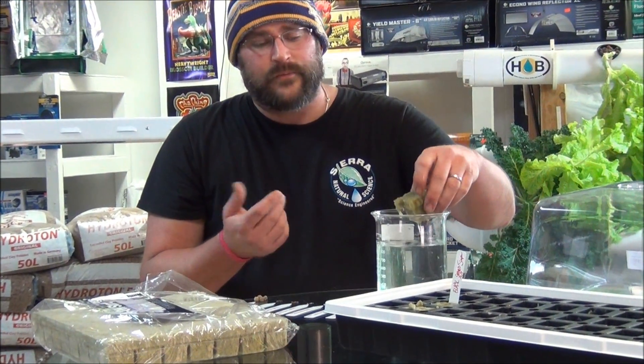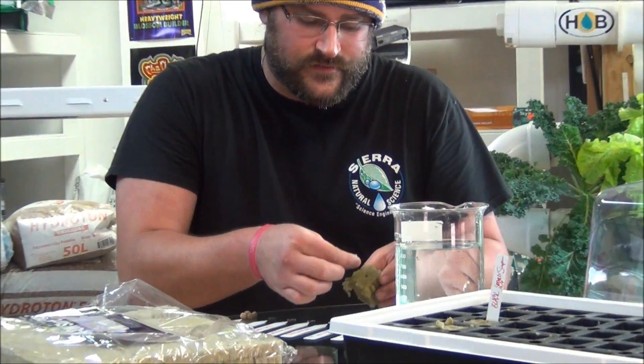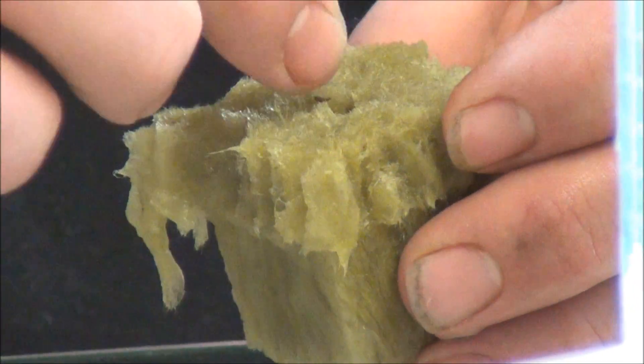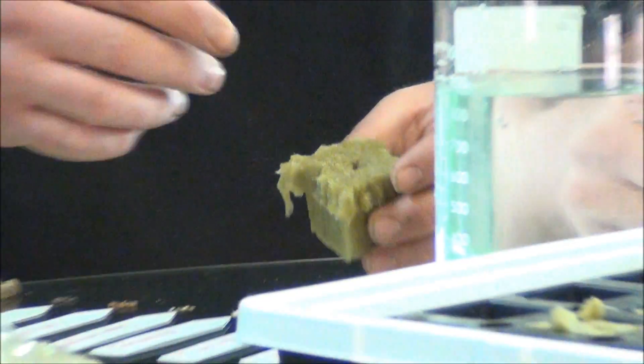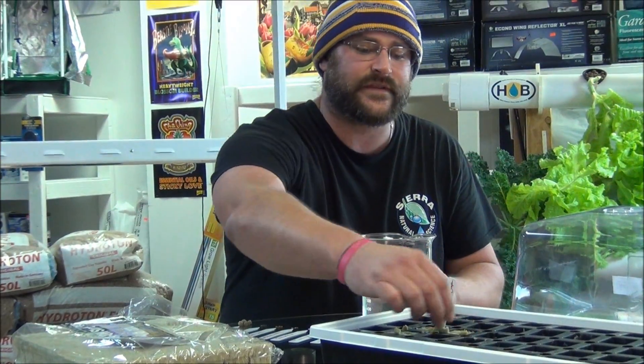Once again, we're just soaking our cube, you're going to pull up a few seeds, place them in the hole, push them down, and that's all you've got to do. One good thing that I like to do is place multiple seeds in there, because you never know if a seed is going to be viable. So if you have a couple in there, you can let the strongest survive, cull them out, and just leave the one that you want.